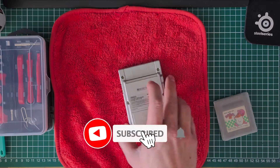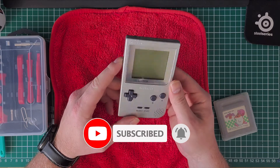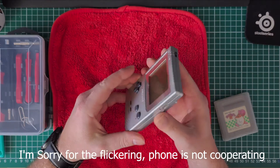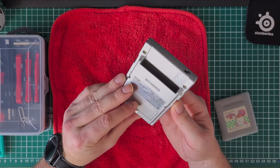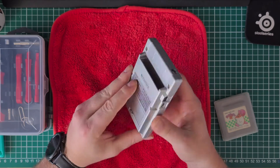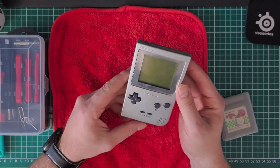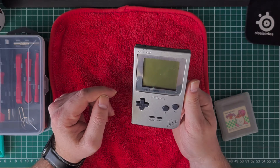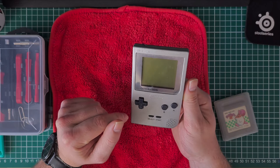Hi guys, welcome in. Today's video we're going to try to clean this Game Boy Pocket up — it's a little bit dirty and needs some cleaning up to get it back to nice original condition again. We will clean the parts with isopropyl alcohol and some q-tips, and the shell we can do with a little bit of water with soap.